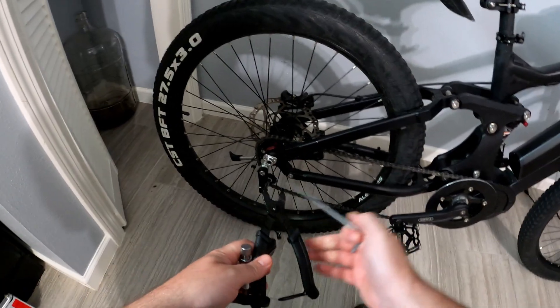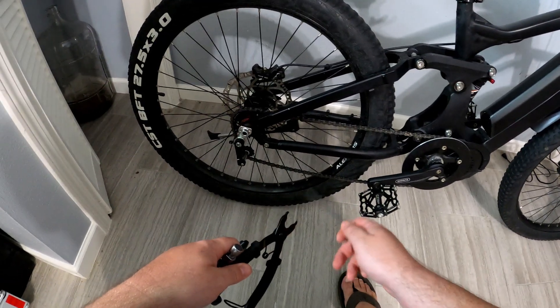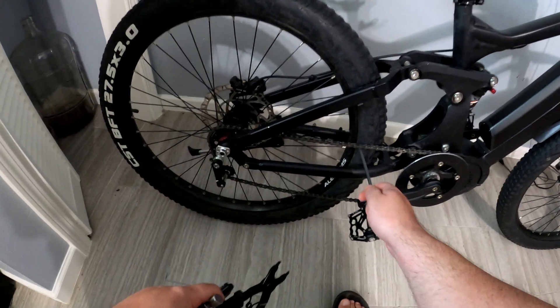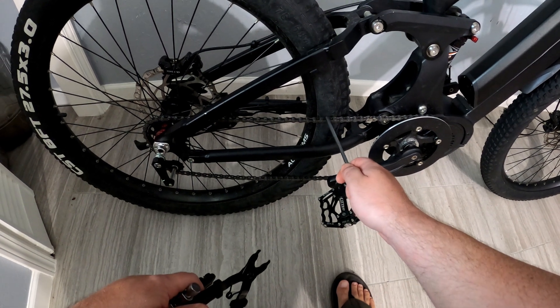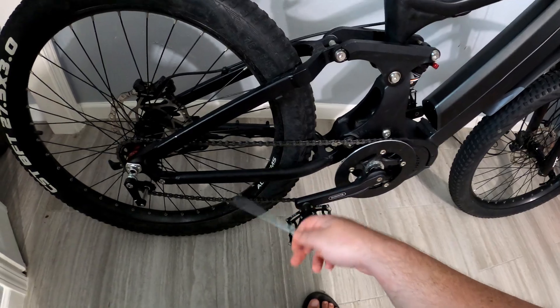I've got some chain tools here. I pretty much got one shot at this — if I screw it up and cut it too short, I'm going to have to buy another chain. Hopefully we can do it because you kind of have to remove these links two at a time, and you'll see what I'm saying in just a second. So first thing, let's get this chain off.